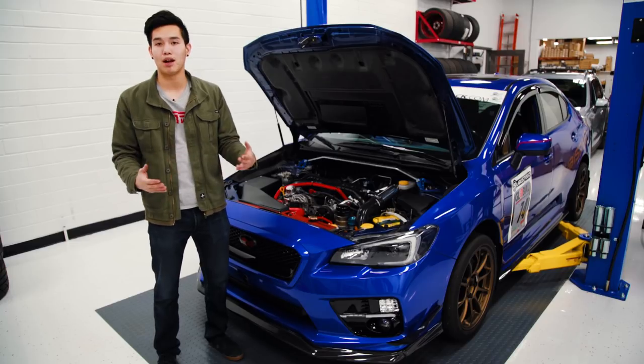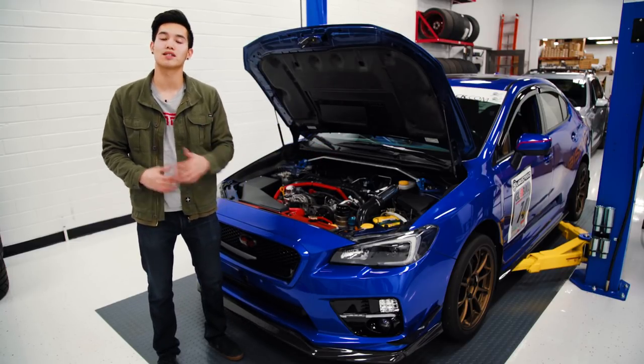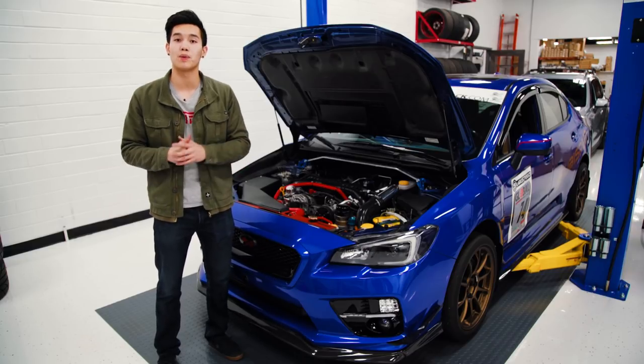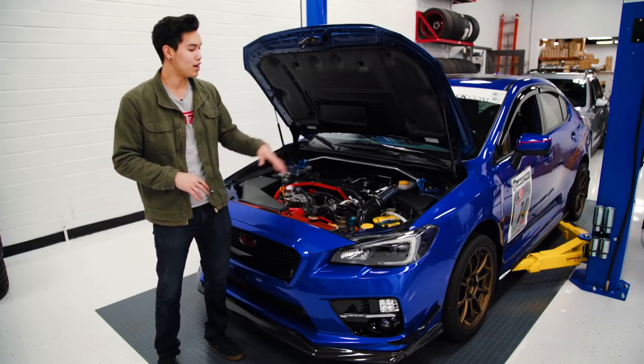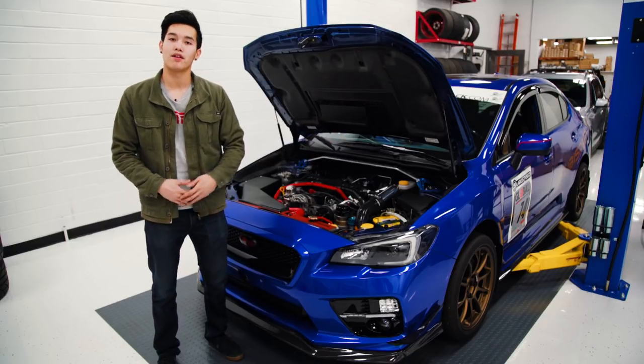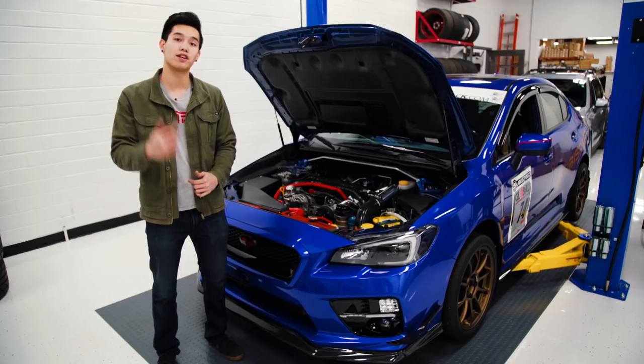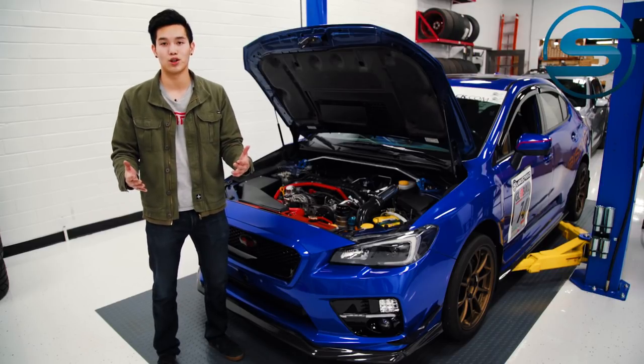Once you have everything installed and plugged in, tidy up that wiring with some zip ties, but make sure there's enough slack so that when there is movement, there's not too much tension on those wires. Then you can put everything back together, put the battery back, reinstall the fuse to your fuel pump, and start her up to check for any leaks or anything out of the ordinary. If everything's good to go, you're ready to get it tuned.